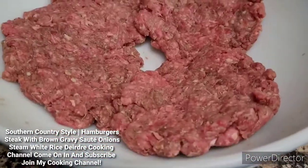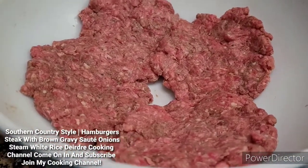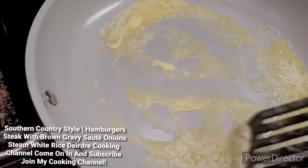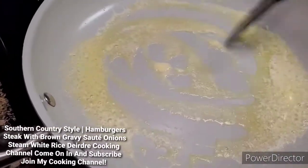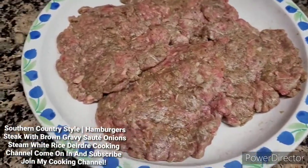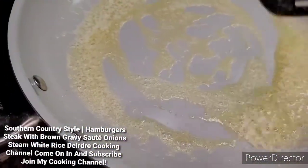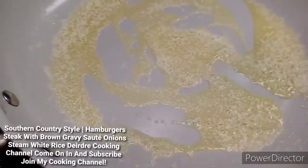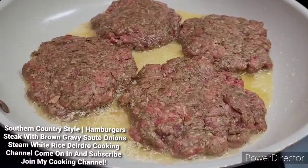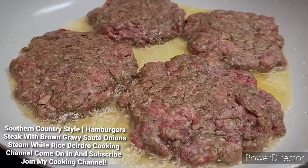So now I'm going to go ahead and make my gravy. Now I'm going to melt my butter and oil to fry my patties. Now I'm going to go ahead and fry the patties.